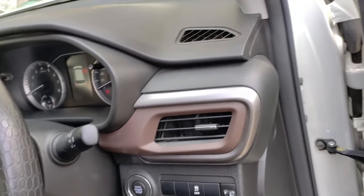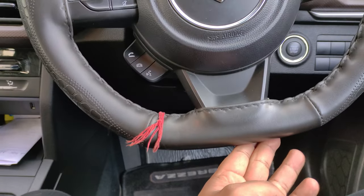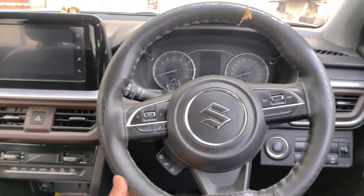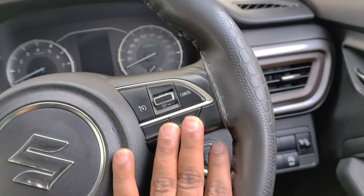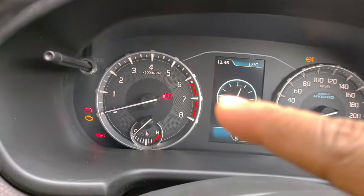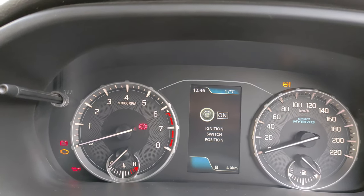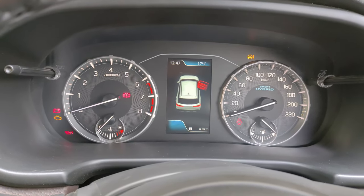Looking at the interior, you get a flat-bottom steering wheel with both tilt and telescopic adjustment — so it is a two-way adjustable steering. All controls are mounted on the steering, including music controls and cruise controls. You also get an engine start-stop button and a traction control button. The MID displays a tachometer, speedometer, and a color multi-information display. This car offers a color MID in this price range, which is a good offering.